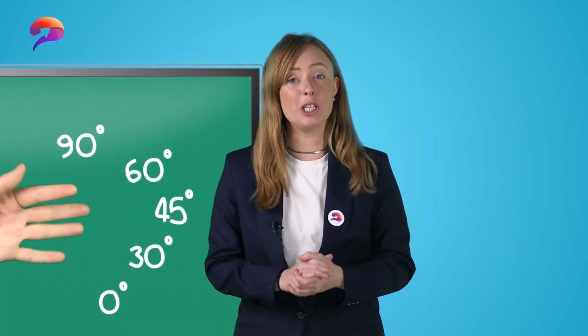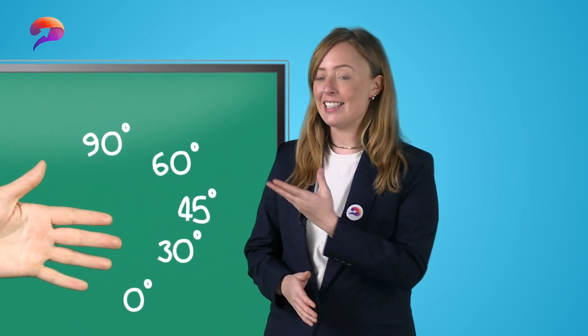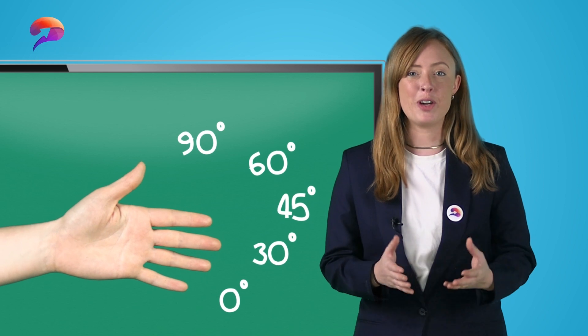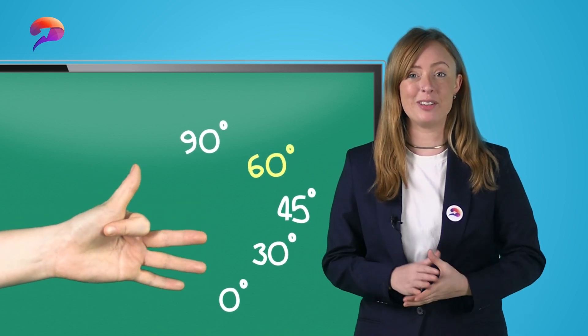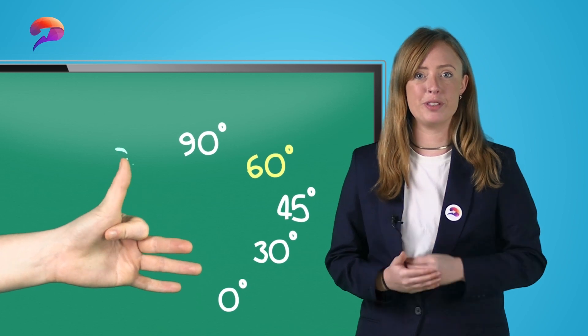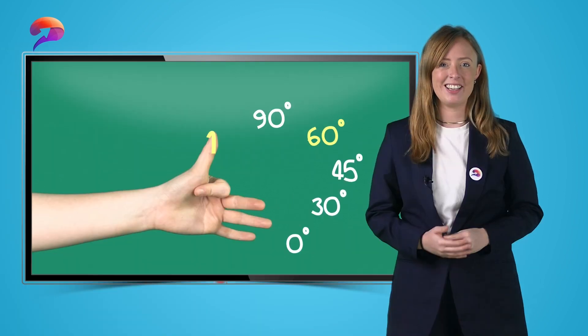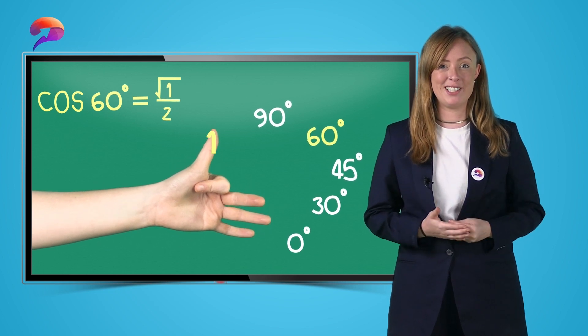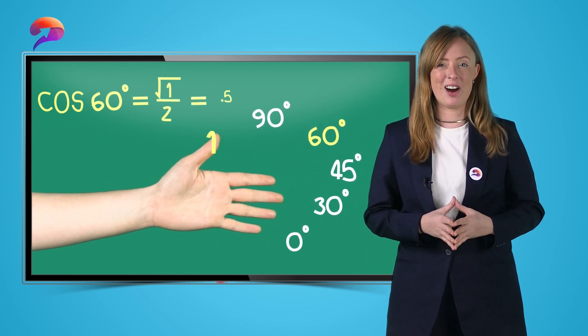Just as we're counting the fingers below for sine questions, it's the fingers above for cosine. So for cos of 60, bend down your 60 degree finger and count the fingers above — we have 1. So cos of 60 is the square root of 1 divided by 2, which simplifies to a half.